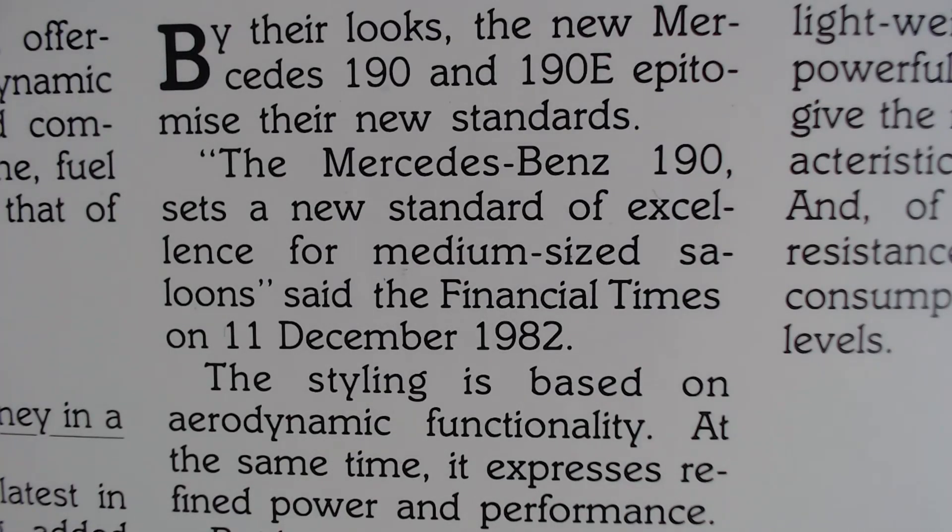It goes on to say: "The best value for money in a compact car. The benefits of the latest in automotive engineering added to the lasting value of classic Mercedes quality." And certainly that classic Mercedes quality was still in this Mercedes, just in a smaller package. And then it says: "By their looks, the new Mercedes 190 and 190E epitomise the new standards." It also quotes the Financial Times from the 11th of December 1982: "The Mercedes-Benz 190 sets a new standard of excellence for medium-sized saloons."